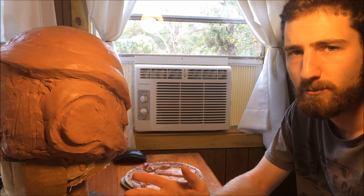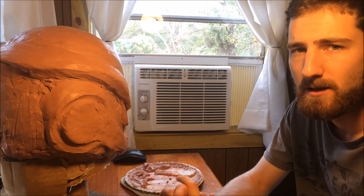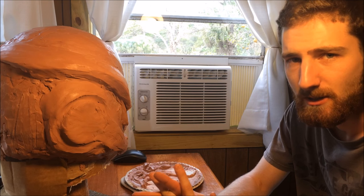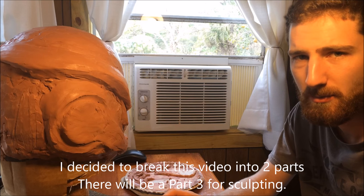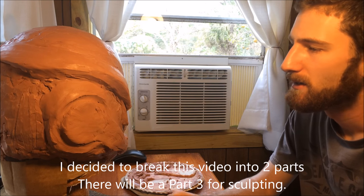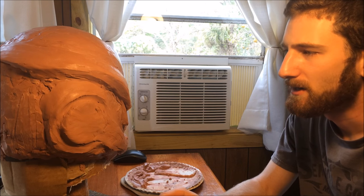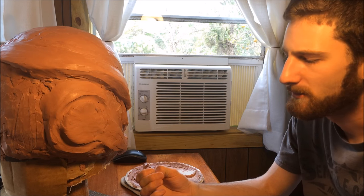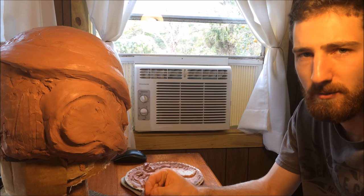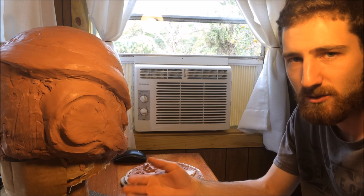All right guys, so here we are in part two of step one of how to make a replica helmet. As the title says, this is the conclusion of the sculpting step of making a replica helmet. As you can see, and as you saw in the time lapse video before this, I've done quite a bit more work to the sculpt. Still a long ways to go obviously, but I figured I was at the point where I could stop and explain a little bit more about the process of sculpting.